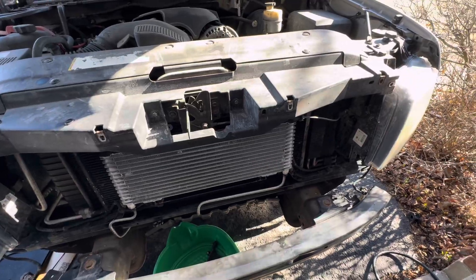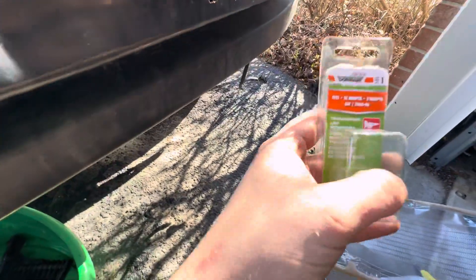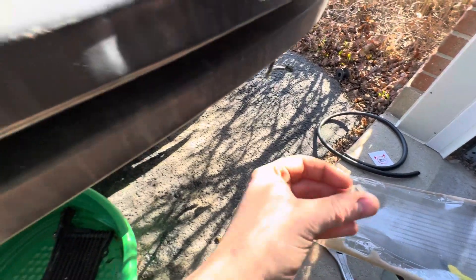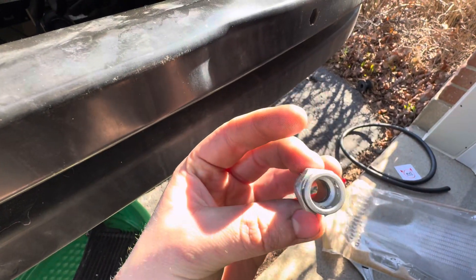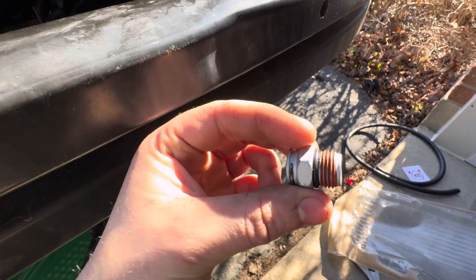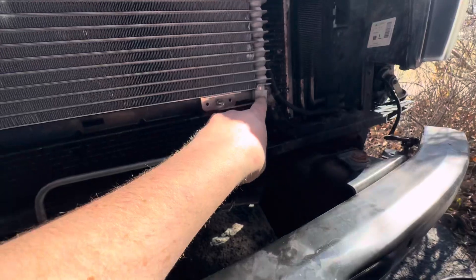So the biggest thing you're going to need is parts. First off, you'll have this Dorman part here, which is 800-605, and what this is is a fitting for your GM trans line, your 3/8th line, but it has a 5/8th 18 thread, which is what your 40Ks are typically going to have.